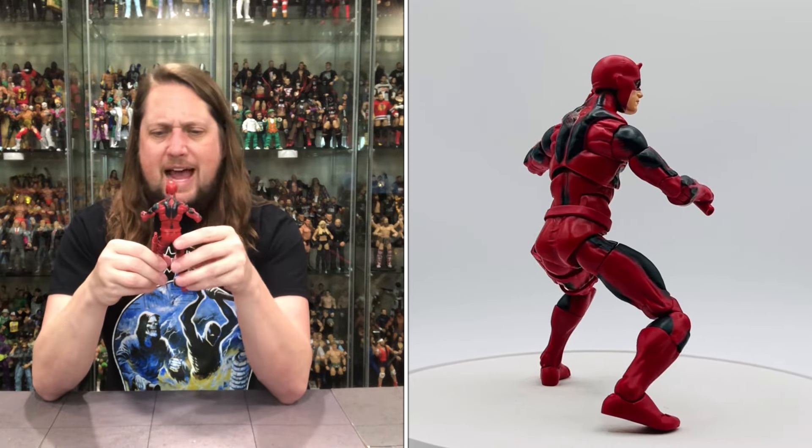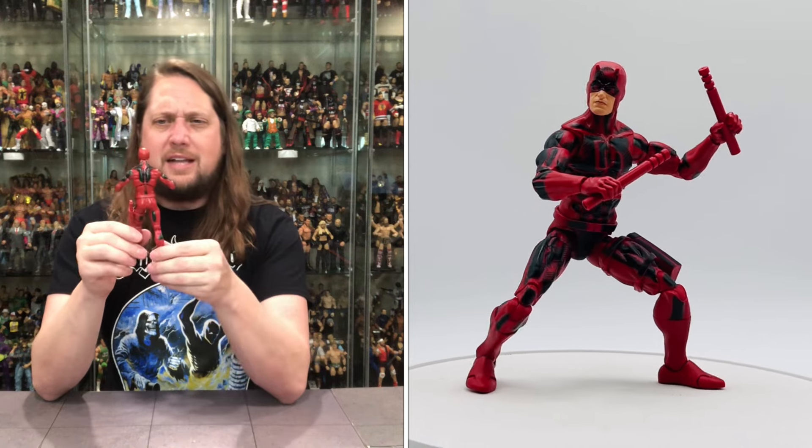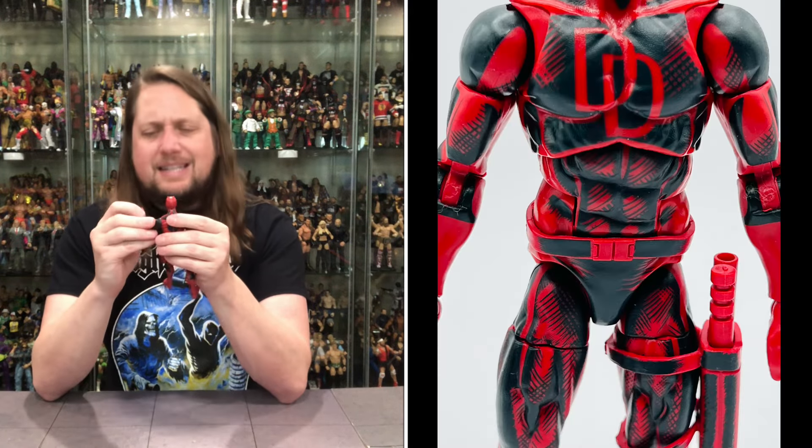Today on the channel we get animated with the Spider-Man Animated Series Hasbro Pulse Exclusive: Hydro-Man and Daredevil.